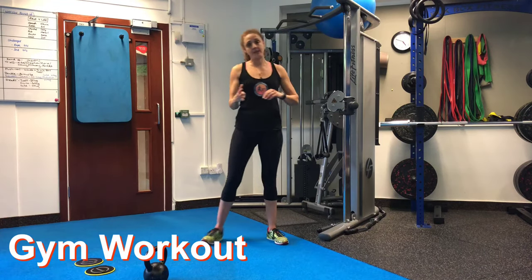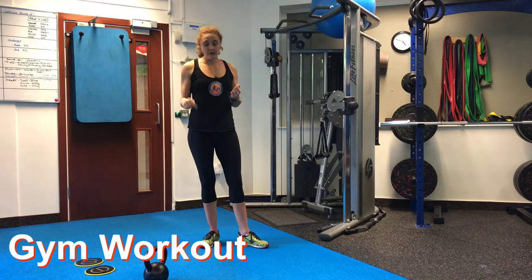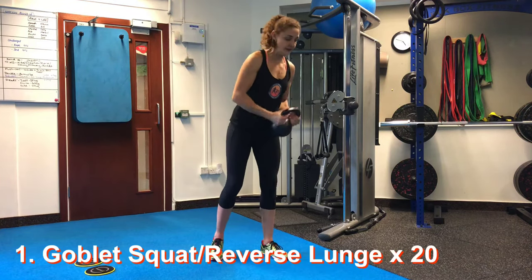Today's workout is just four exercises. You can do this in a gym or at home. I'll give you a variation for the squat rows. So we're going to start with the goblet squat — first lunge — with a kettlebell, dumbbell, or nothing.